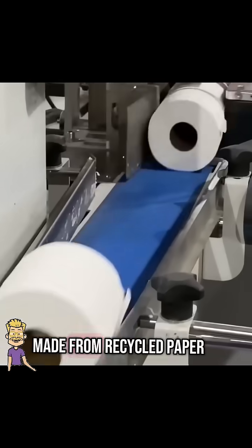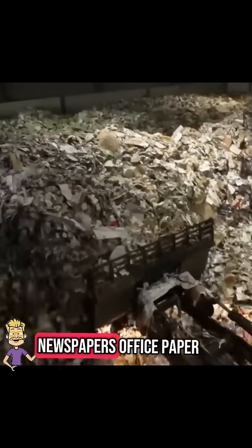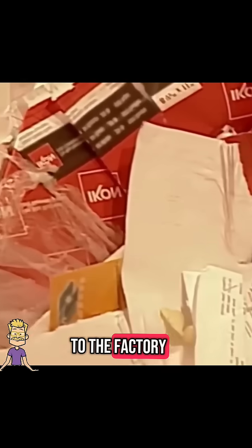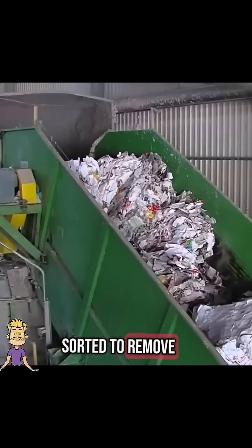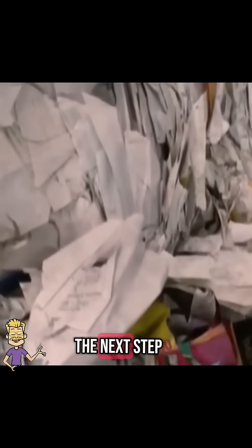Ever wondered how toilet paper is made from recycled paper? It all starts with recycled paper. Newspapers, office paper, and cardboard are collected and brought to the factory. The paper is sorted to remove non-paper materials like plastic, staples, and glue before moving to the next step.